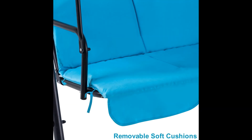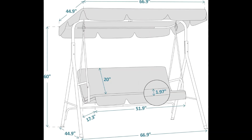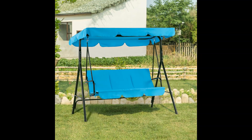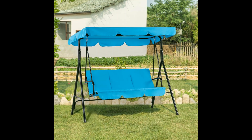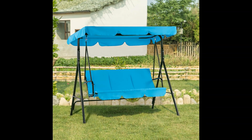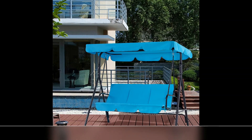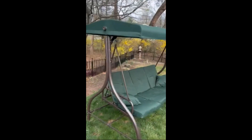The powder-coated top coat and polyester fabric provide better durability to support long-term use and enjoyment. The canopy can also protect you from sunlight, ensuring cool shadows.